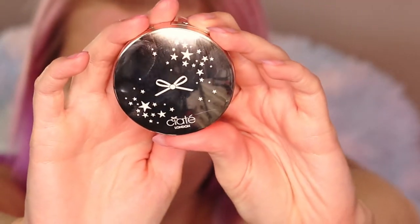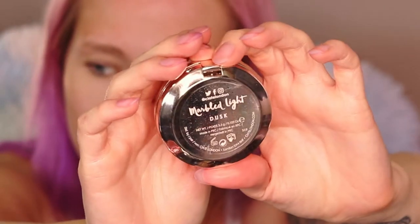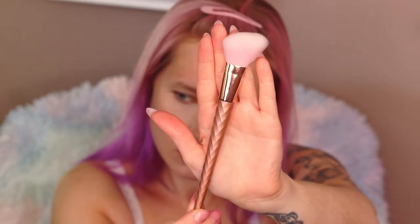Going into the Siate blush — I love this blush, I use it a lot, you guys have seen it. It's in the shade Dusk, and I'm using my new Shop Miss A blush brush; it's super soft, I'm loving it.